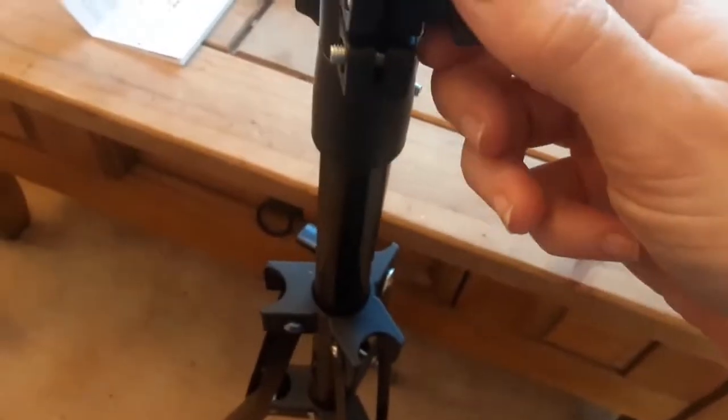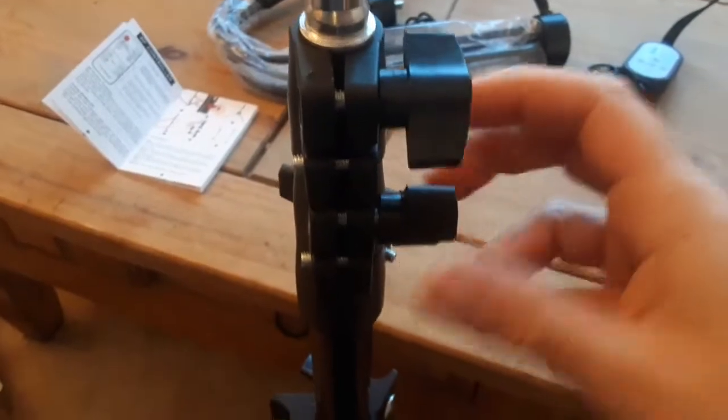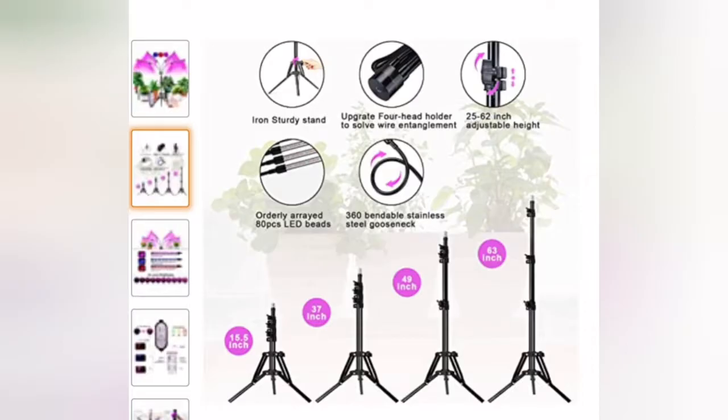Adjusting the stand is a bit cumbersome when filming one-handed, so I'll just show you the end result. The stand is almost as tall as I am — you can adjust it from 30 centimeters up to 160 centimeters. At the top you place the lights. There's more information on the unit itself.